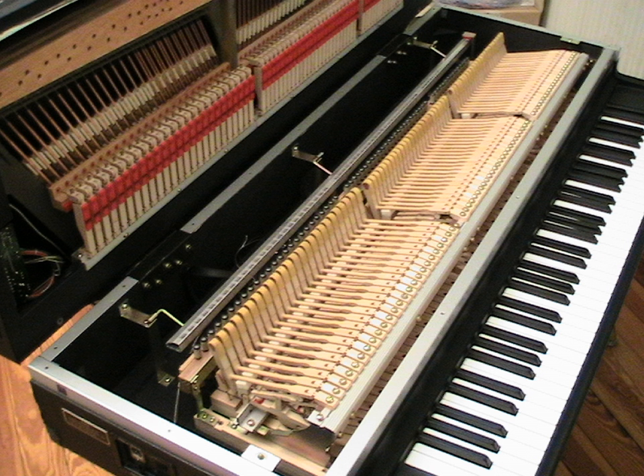In subsequent decades, other instruments now referred to as electric pianos were developed and saw wider use. These differ from electric grand pianos in that they produce sound by hammers striking metal tuning forks or reeds rather than strings.